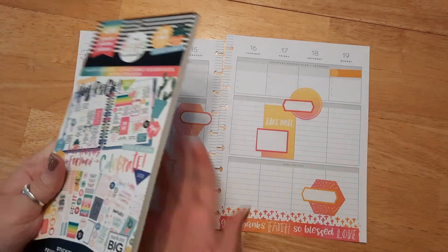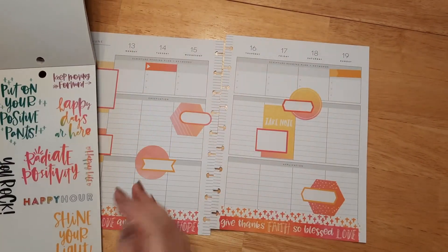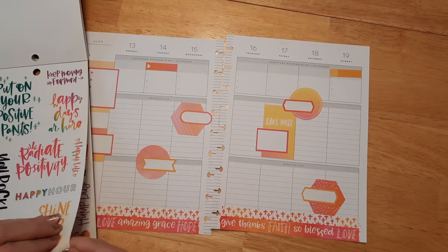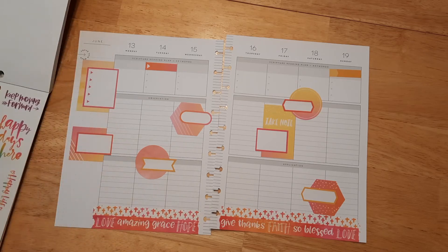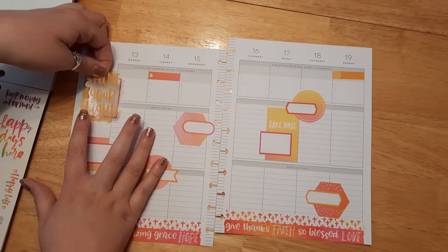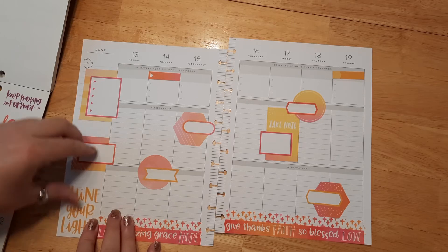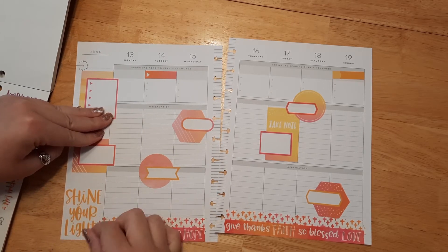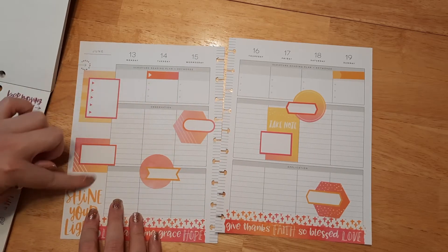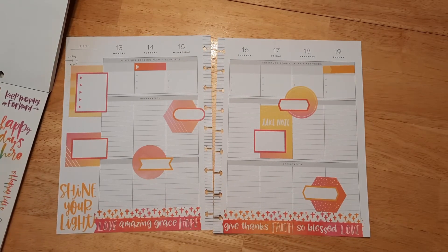Let's go ahead and use our Happy Quotes book because there are some stickers in there in that bright color that I really liked. 'Shine Your Light' — I absolutely love that because it's like just let God's light shine through you. So let's go ahead and use that quote; I think it's absolutely perfect. I'll put it down here at the bottom so I still have a little space for my prayer list, or I can even add little sticky notes if I want to.